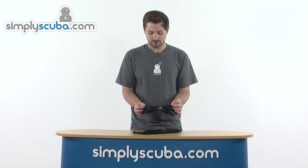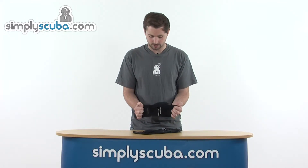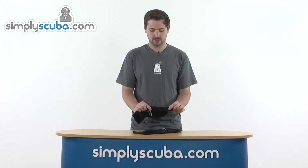So the Pioneer glove, as we mentioned before, is 3mm, so ideal for those slightly warmer waters to keep your hands nice and toasty. There's nice stretchy neoprene in here as well, so it's going to hug around the hand nice and comfortably.